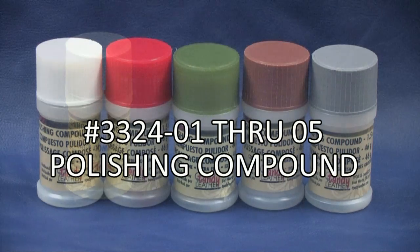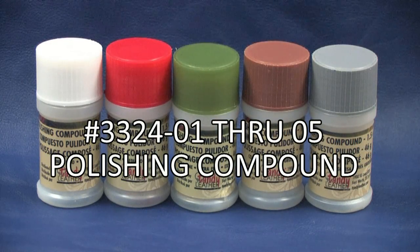These polishing compounds are individually packaged in protective plastic tubes for cleaner handling and color-coded caps for easy identification. Each tube weighs approximately 1.5 ounces.